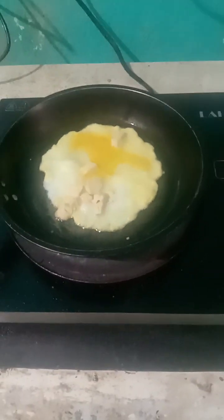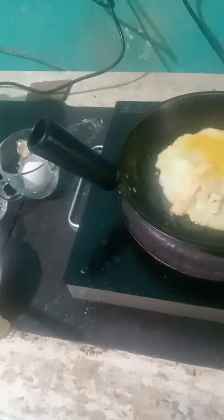My bread for today — put oil, then scramble the egg, and then some cheese.